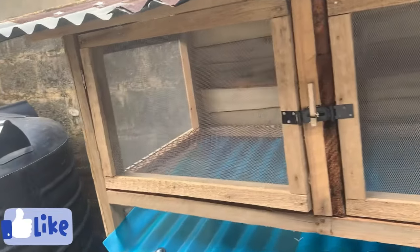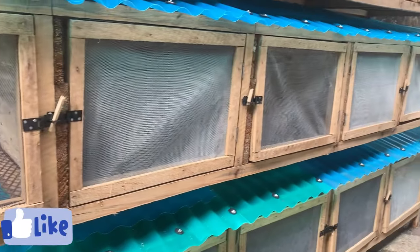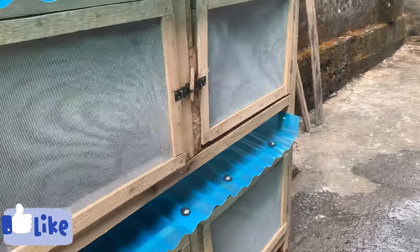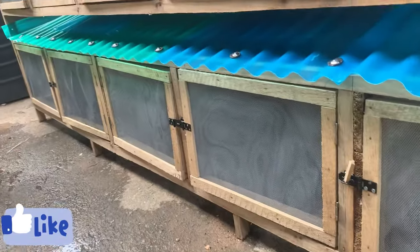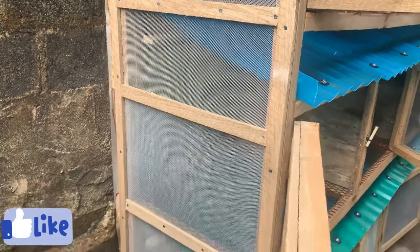If you have been watching me on YouTube, you will have seen the particular cage I used to do my rabbit videos. I'll be sharing with you all the measurements they used for this cage — all the measurements, step by step, for how they made this cage.